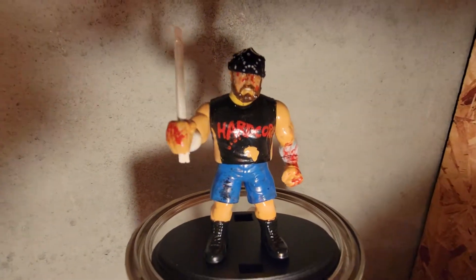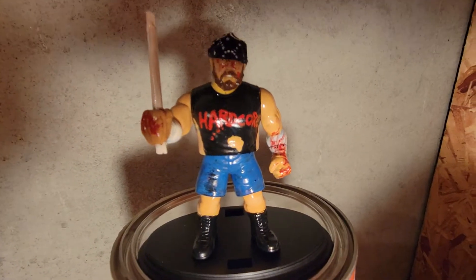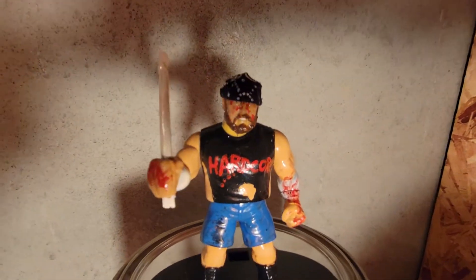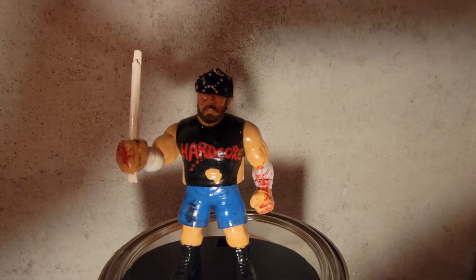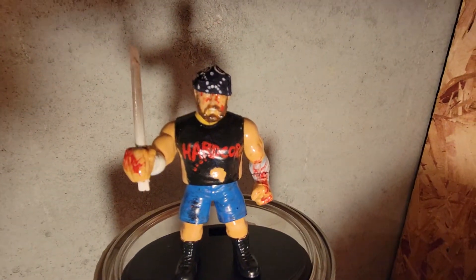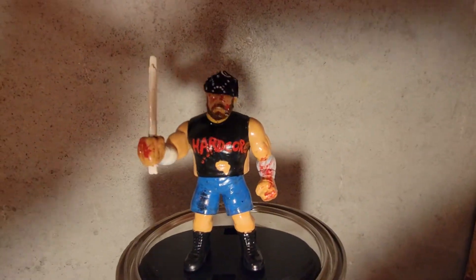I want to give a shoutout to Big Daddy Monroe Customs — get well, brother. Also MCWF, sick job brother, I love it. I had to have Nick Gage for the detoff in the sick collection, retro-style Hasbro.